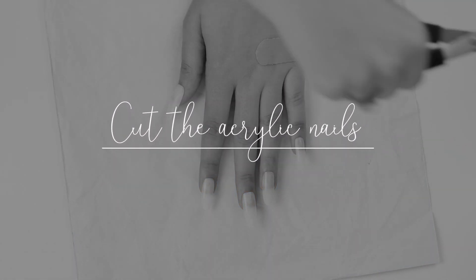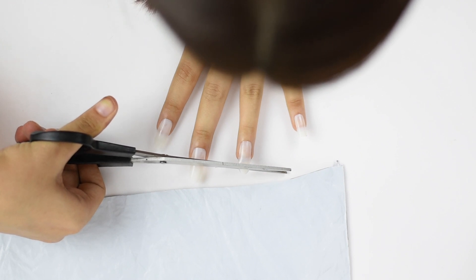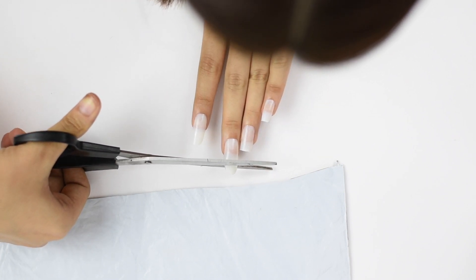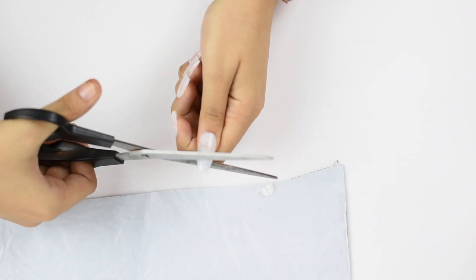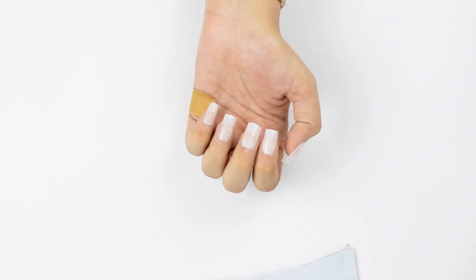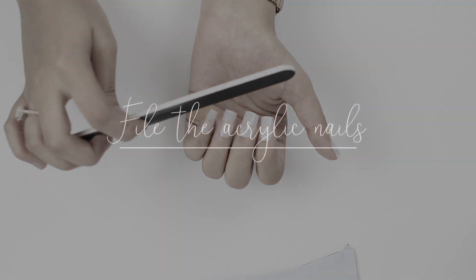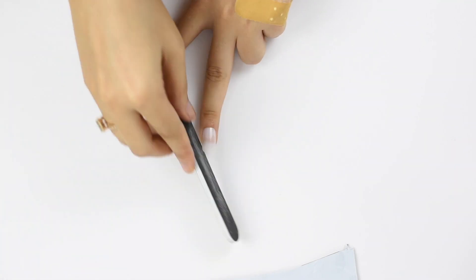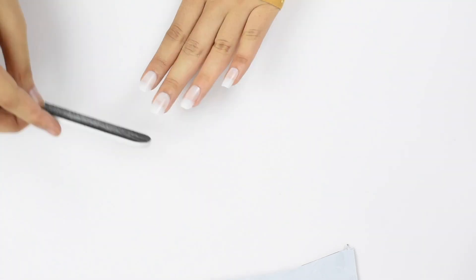Now it's time to cut the nails. I'm just using a scissor because I'm sure most of us don't have an acrylic nail cutter, so a scissor works as well. I'm loving how my nails are looking. Now I'm going to file them. It's always good to keep a little bit of extra nail because when you're filing it down you can make it shorter, but if you go too short you can't make it long — so always keep a little extra space when cutting them.